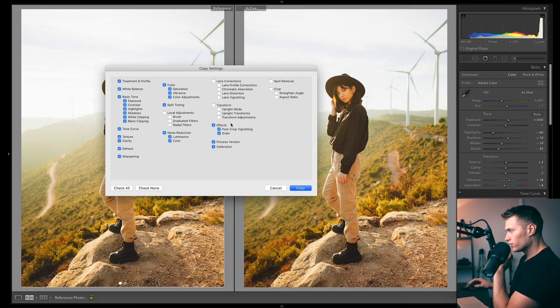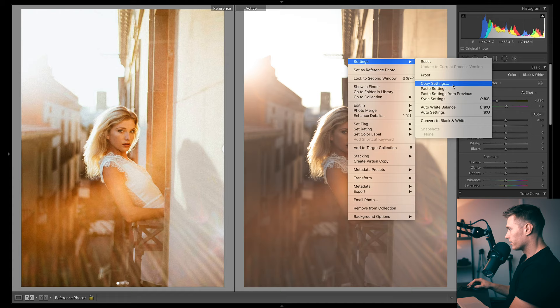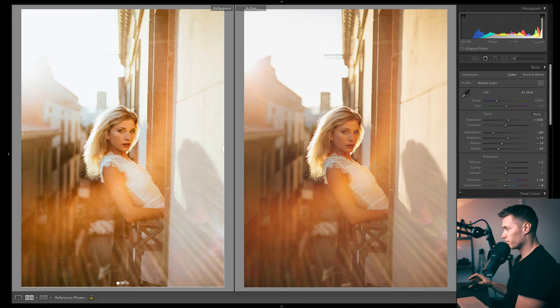I'm pretty happy with this edit. I'll copy settings and grab pretty much everything except for brushes — this is pretty much the same as making a preset. Here's our other image; if I paste settings, you can see that looks really close to the tones we had in the other image. They're not too warm, they've got a little bit of warmth, and those midtones and shadows have a lot of oranges with some greens creeping in around the highlights.